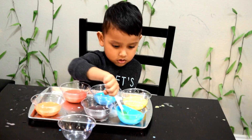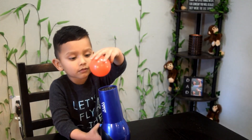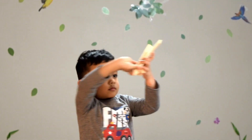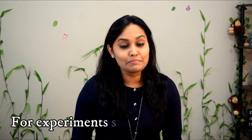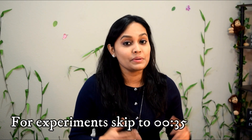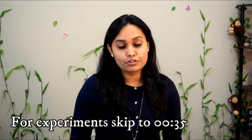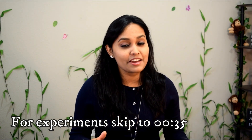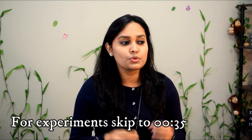Children are born scientists, so why wait until they start school to introduce them to the real world of science? Hi everyone, welcome again! In this video, I'm going to share with you 5 simple DIY science experiments that we did recently. Some of you might have tried them already, but for all those who haven't, you gotta try them. Because apart from being fun, these science experiments would really stimulate your little one's curiosity and imagination and encourage some great science conversation.